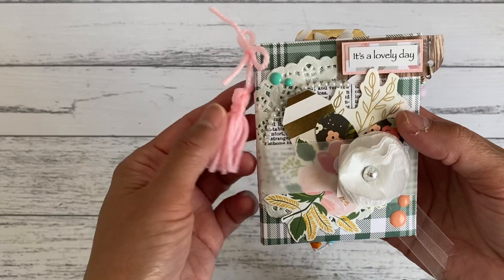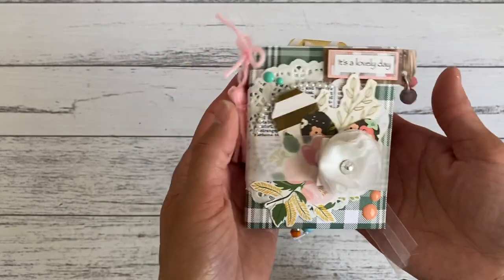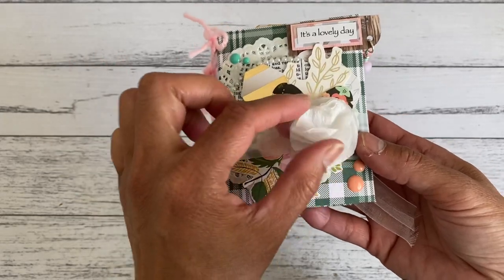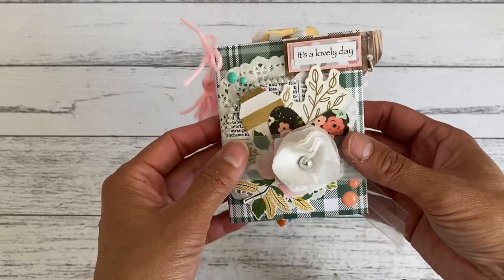Also in this video I'm going to show you how you can make one of these little tassels — just a quick basic way to make it in case you want to add one to the project. And then if I have time I'll also show you how to make one of these other embellishments as well to add to your little project.